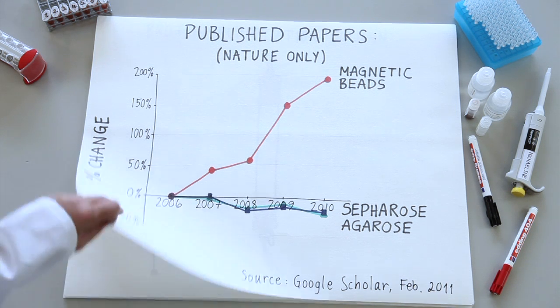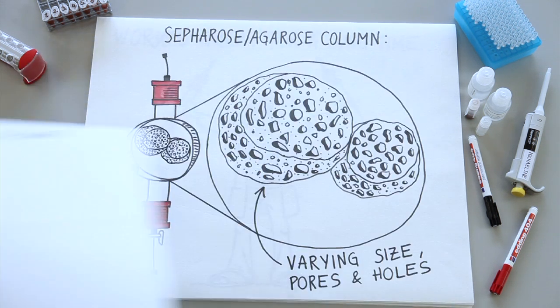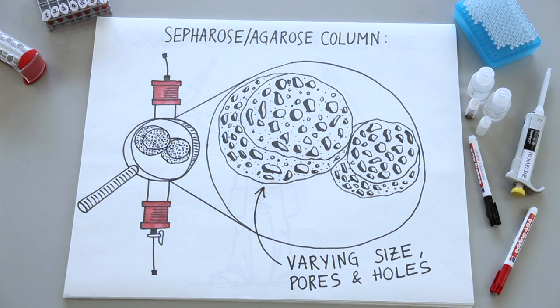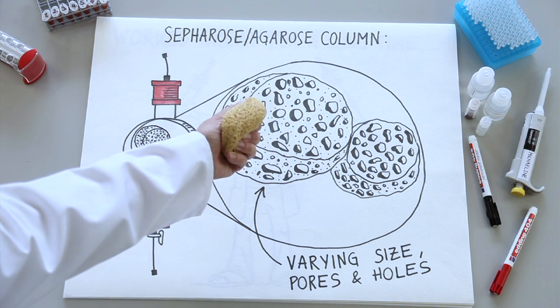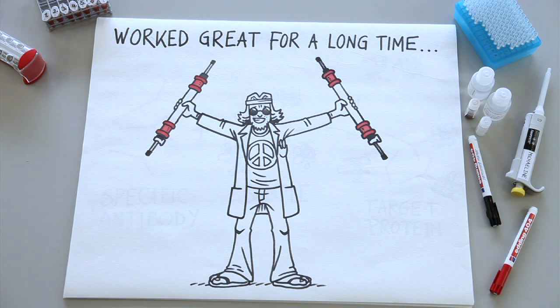So why is that? Agarose and sepharose were first used to purify proteins, which is actually quite different from immunoprecipitation. Sepharose is comprised of cross-linked polymers that have all these holes and pores in it. It was designed this way to provide a high surface area for interaction with proteins, and you could pass large amounts of sample through it. This also makes it possible for the slurry to hold a lot of liquid — you could think of it like a sponge. Naked sepharose and agarose in and of itself doesn't specifically bind to proteins, but when combined with different kinds of surface modifications, this will allow protein binding. And it's worked great for a long time.